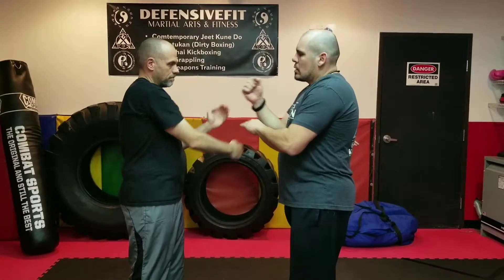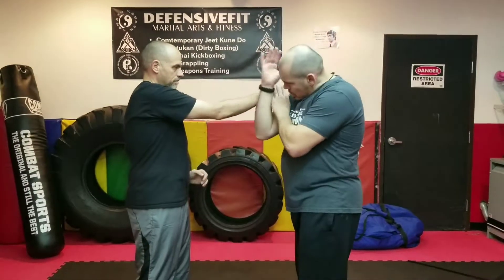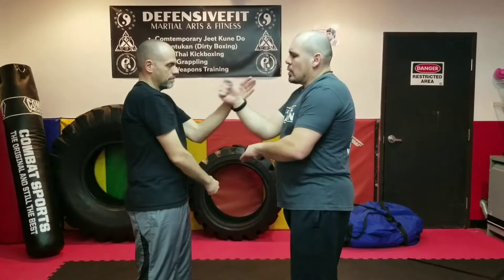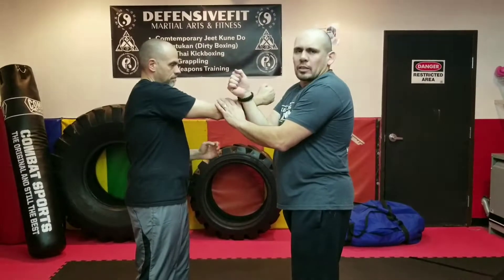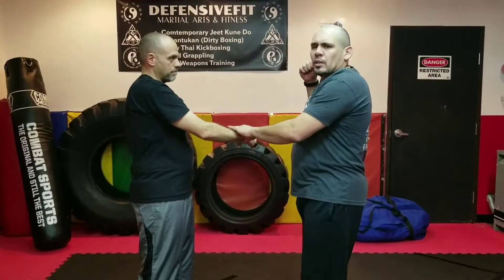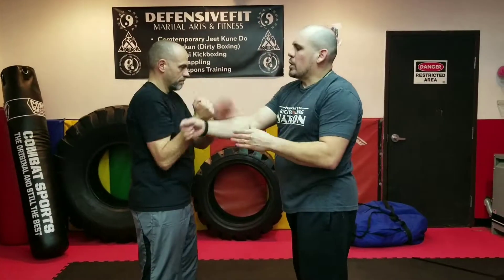It's just a sensitivity drill. You want to make sure that you catch the punch, you shield it, you check it, and you feed it back. You don't want to stay here — you don't want to just go here and do that, because that's not really realistic. At the same time, you don't want to chamber too much, because that's a little bit exaggerating. So just keep it to a regular straight punch.